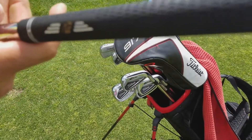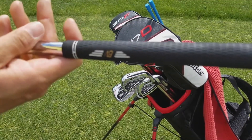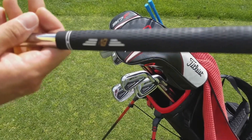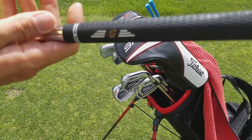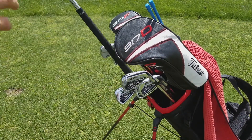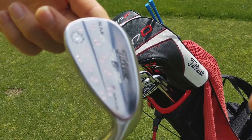I like to keep all the grips the same — I have a Vokey tour velvet grip on that, and tour velvet grips all the way through the golf bag, standard size with one wrap of tape.